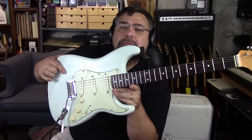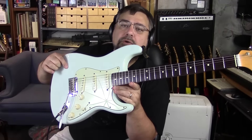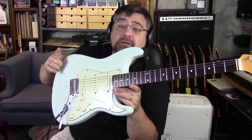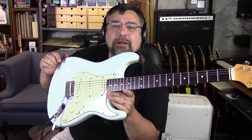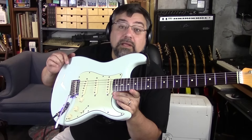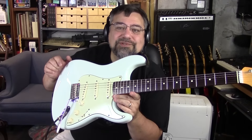Another feature is the two-point tremolo — two posts, much like the American Standard series. Pretty much the whole modern American line, whether it's the Elite, the Deluxe, or even the American Standard, they seem to have the two-point bridge versus the six screw bridge.